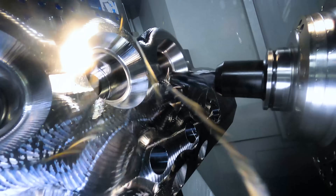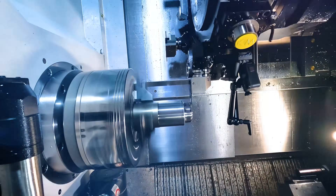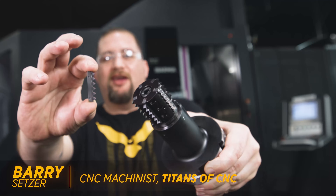Check this out. This thing's got rows and rows of teeth on it just like a shark, so let's go chomp out some threads.